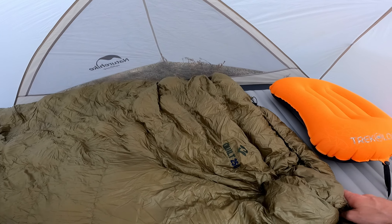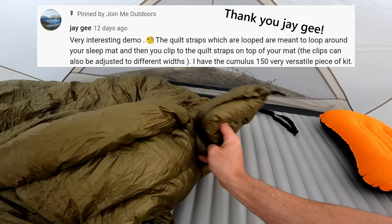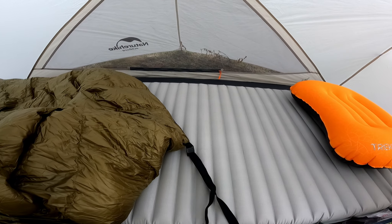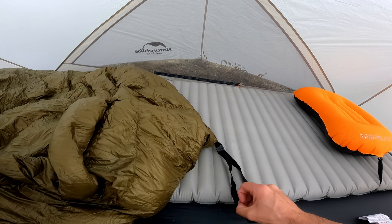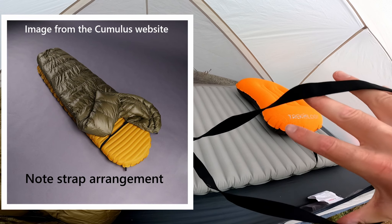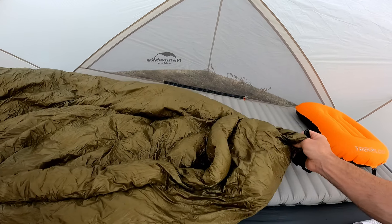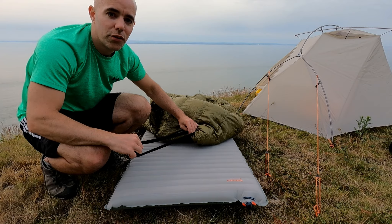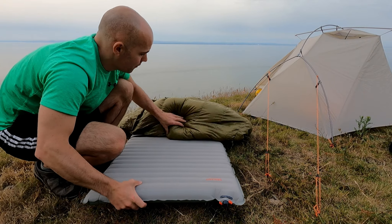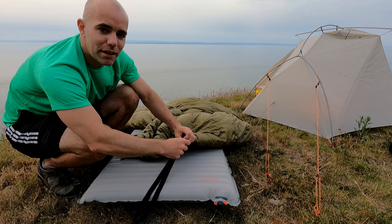I'll show you the straps on the back of the quilt. Someone kindly commented on my initial video to say that I demonstrated this all wrong. What I showed was the strap wrapped all the way around the back of the sleeping pad and then fastened on the opposite side. But what I've been told now is that you should actually thread the sleep mat through the straps — you're going to pass these straps all the way around the mat. These straps are adjustable so if you have a wider or thinner mat you can adjust them to suit.